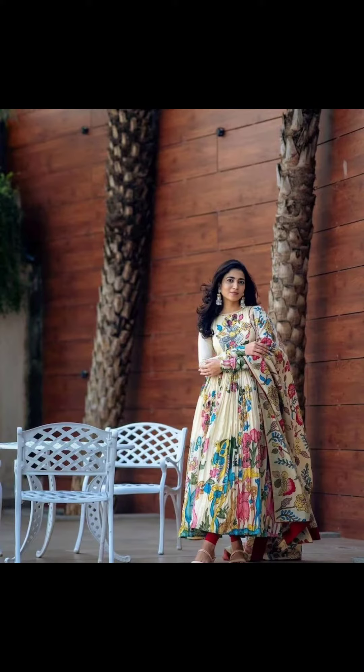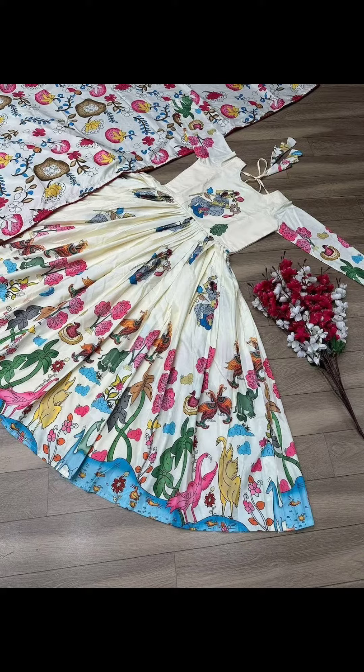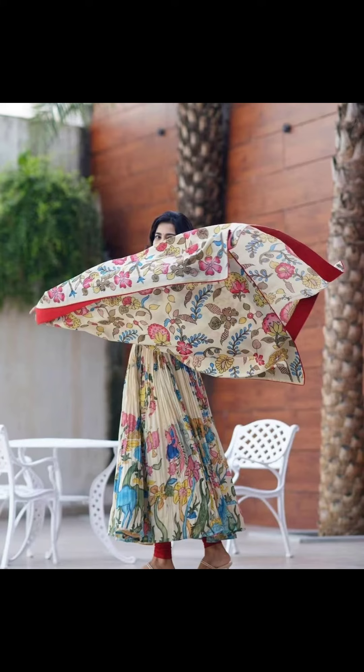Fabric: chint with Kalamkari print. Inner: macro cotton. Dupatta fabric: chint with four-side pipe border. Size: 2.30 meter. Wash care: machine wash and hand wash in cold water using mild detergent. Product details — work: Kalamkari print; material: chint; stitch: yes, full stitched; color: cream; neck: round neck; sleeves: three-quarter sleeves. Country of manufacture: India.